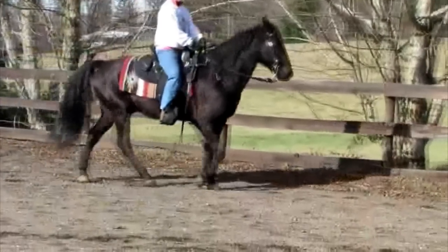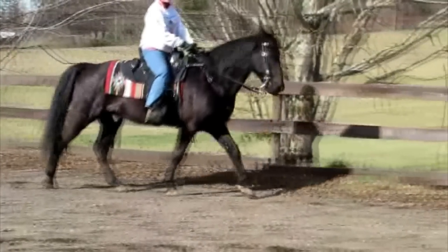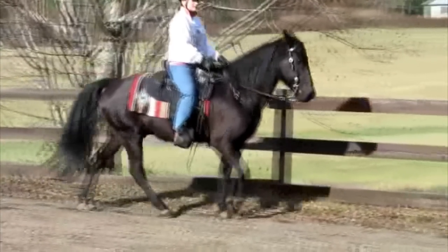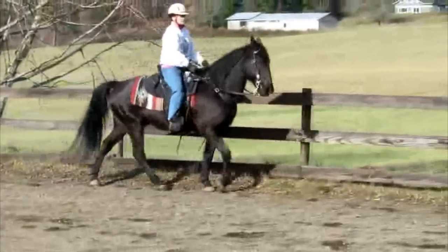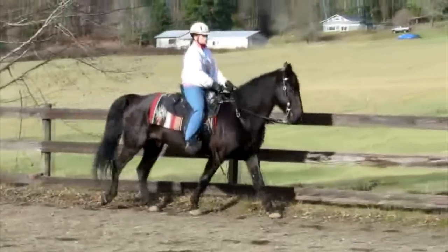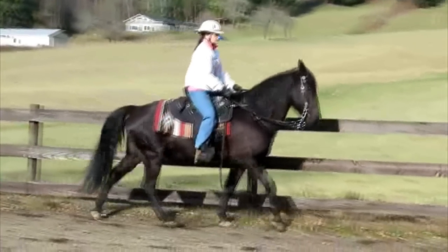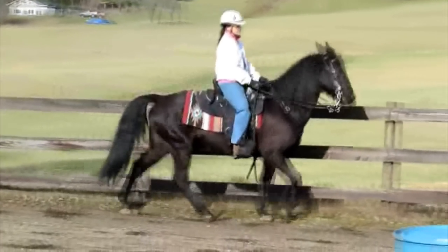Now let's talk about the horse's gait. Here he is walking in and you can see how both legs on one side are still moving together. When pushed to go faster, his head still goes up, his neck pushes down, and you're going to see that he goes into a stepping pace, which is very near a pace and usually not very smooth.